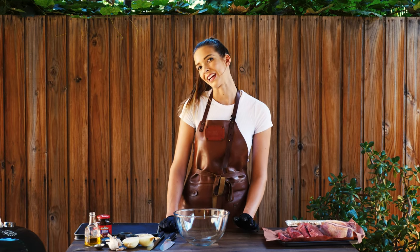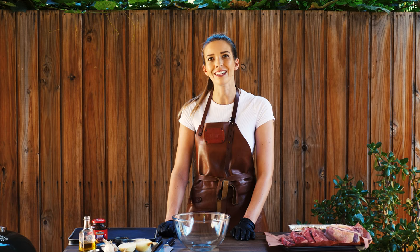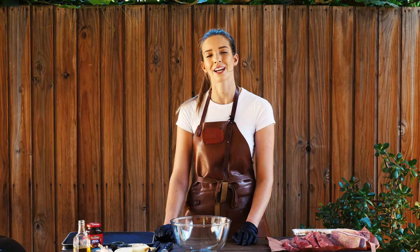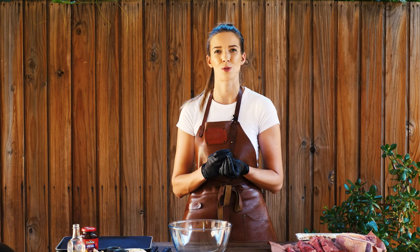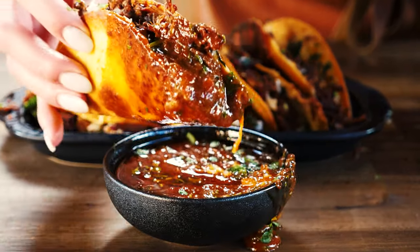There's a reason why I love birria tacos — because it is 100% acceptable to dip your taco into the meat juice broth. It is absolutely delicious, packed full of flavor, but to get that flavor we first need to marinate our meat.